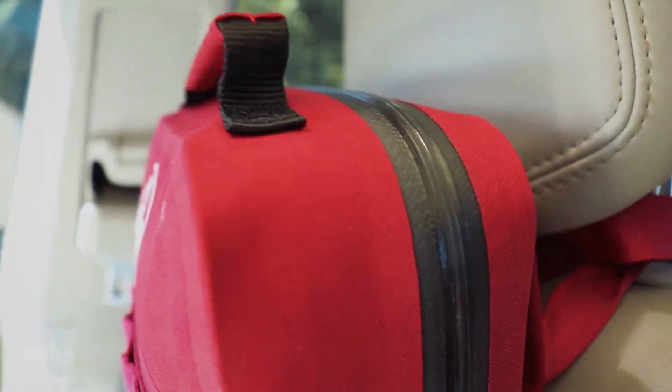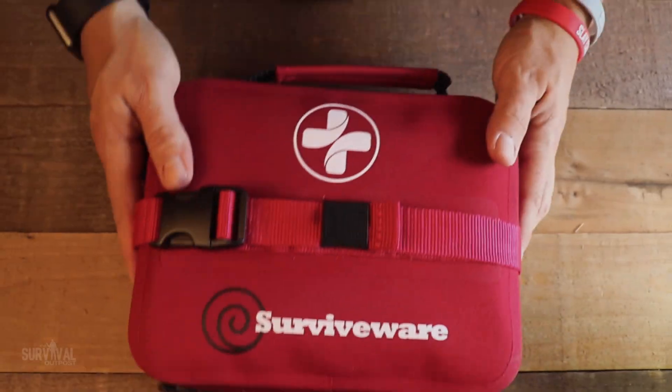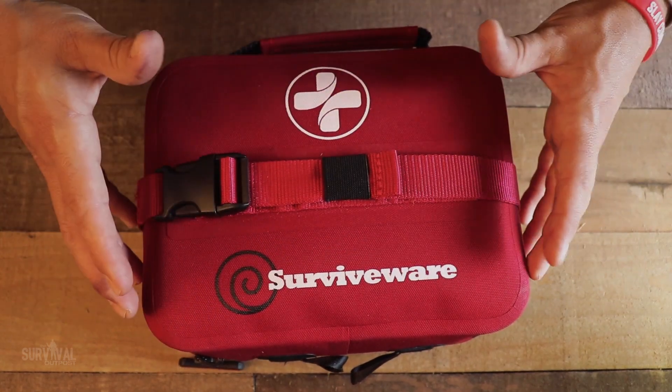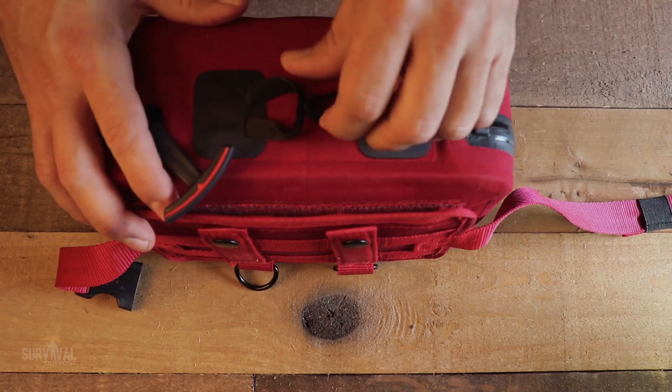Finally, quality construction — this first aid kit is built with 600D TPU material. Those highlights are pretty cool, but all of that is kind of pointless if what we have inside is basically worthless. So let's go ahead and crack it open.